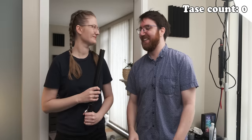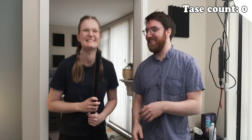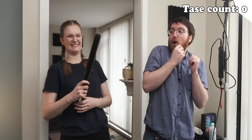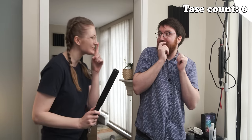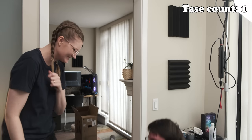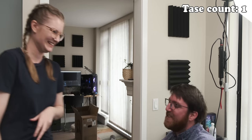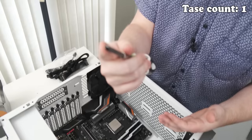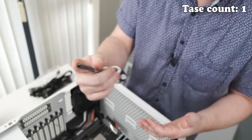Oh no. Can I reconsider? I don't know if I want this to happen. That was so violent. If anything, the jab was worse than the shock.